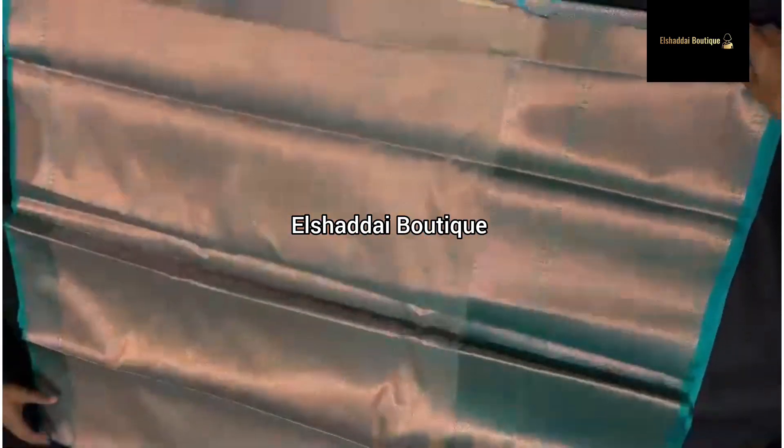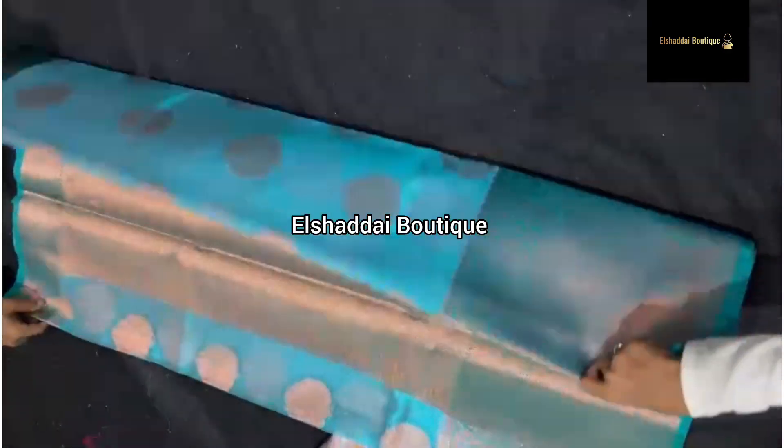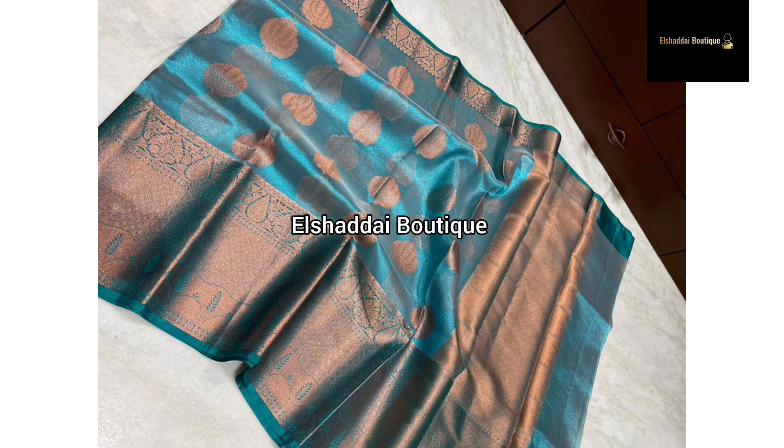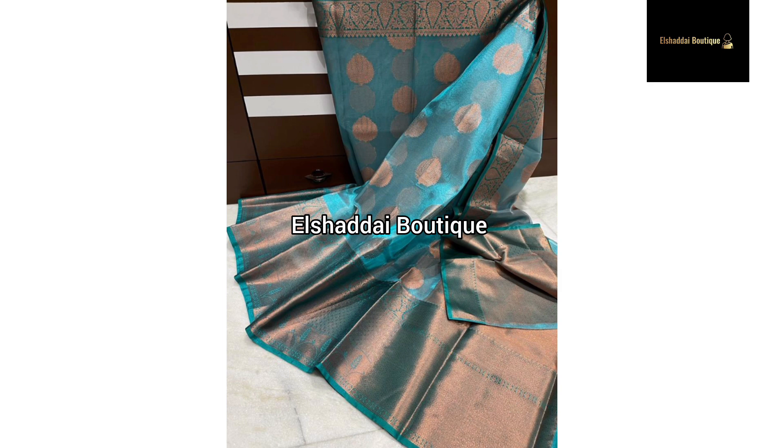These are my unique features in this video. Now let's go to our video. We are looking at this Sari Collection — Superana Panarasi Soft Tissue Sari.